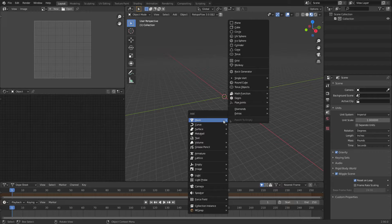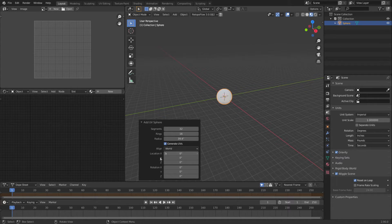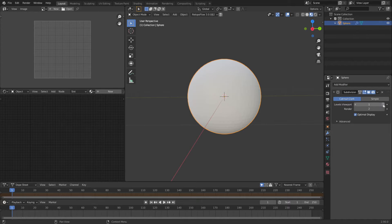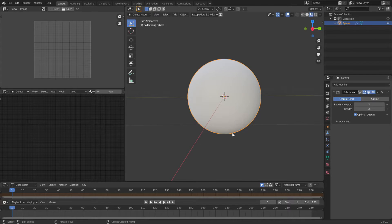Now when I do a Shift+A mesh UV sphere, I have this really big sphere because it's 39 inches in radius, which is huge. We're going to drop that down to a four-inch radius and add a subsurf modifier to this. We'll crank it up to two which gives you even more.